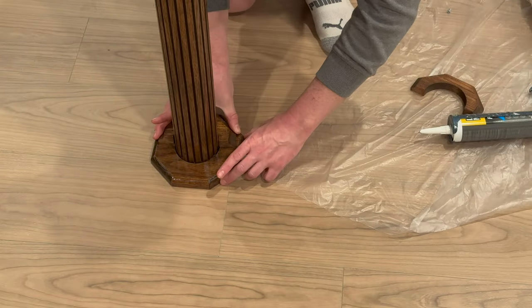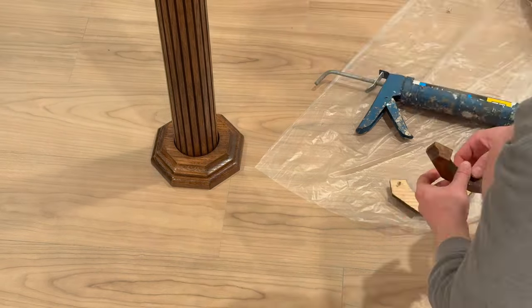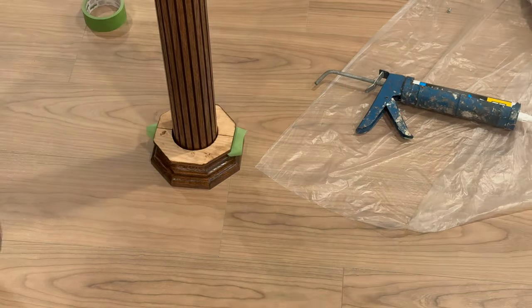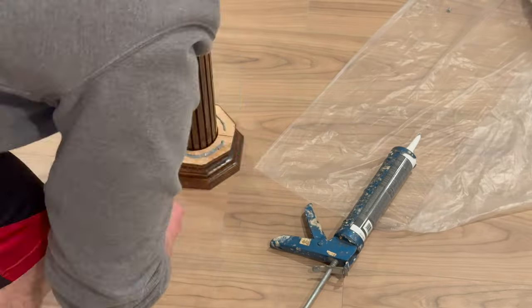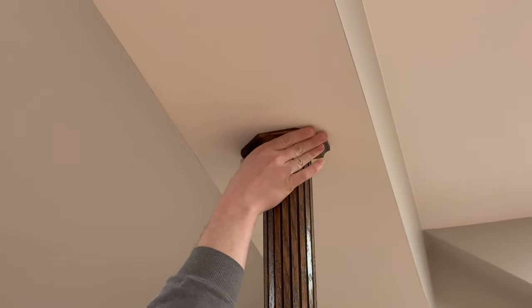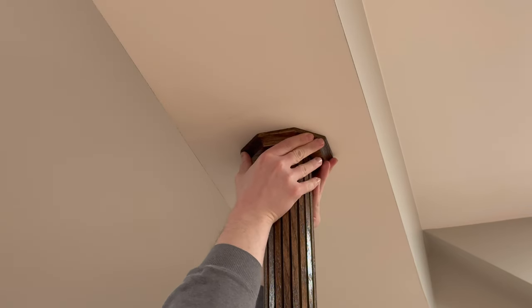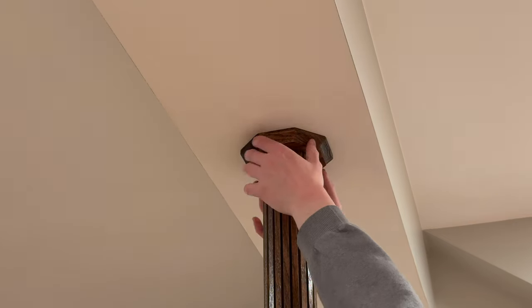There is a small gap between the trim and the pole itself, so I wasn't able to adhere the trim directly to the pole — I did have to put it directly on the floor. In the instructions, they say to use tape to hold together the cap and base pieces while they set, but I didn't find that to be necessary.